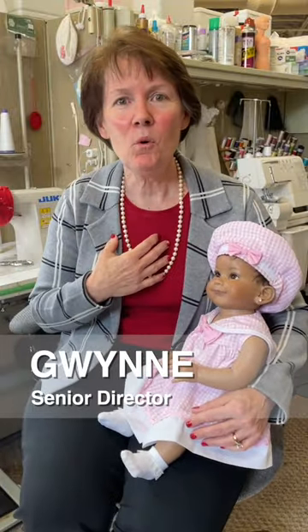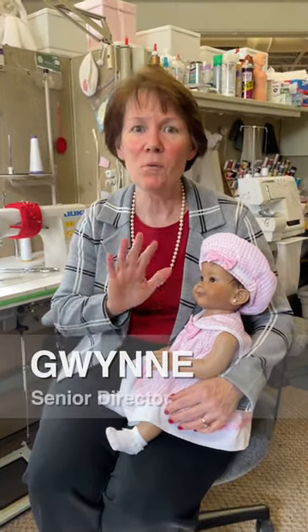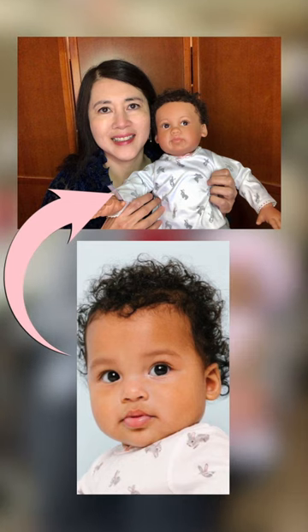Hi everyone! I'm Gwen Gore and I'm with the Ashton Drake doll team. I've sneaked back into our seamstresses studio because I wanted to share with you how we bring that baby photo to life in the form of a doll.